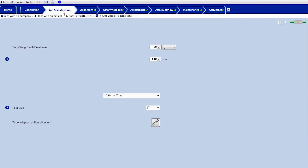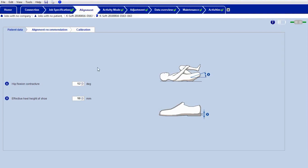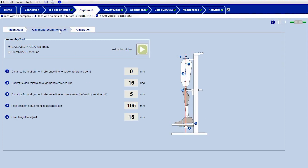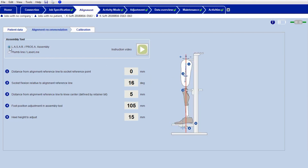Enter the user data in the job specification. Then transfer the values specified in the alignment recommendation to the bench alignment. If you are not using an alignment tool such as PROS-A or LAZAR assembly, please observe the alignment recommendation for plumb line alignment. If you are using an alignment tool, the required specifications such as prosthetic side, heel height and foot rotation should be carried out using the alignment tool.